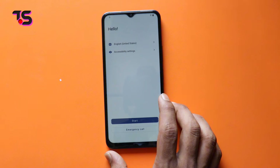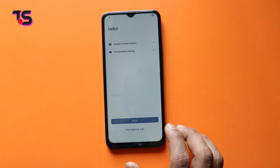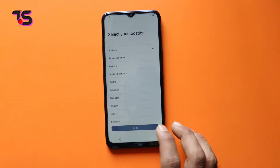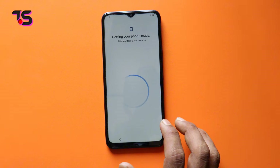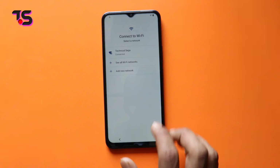We'll demonstrate the entire process in real time, not just on one device, but on both Vivo Y25 and Y27 devices. We want you to follow along with complete confidence, because the new security doesn't stand a chance.